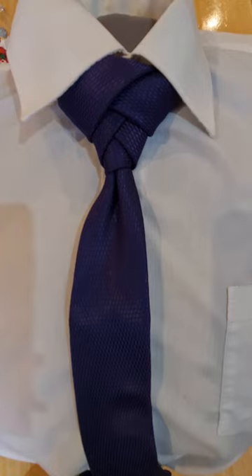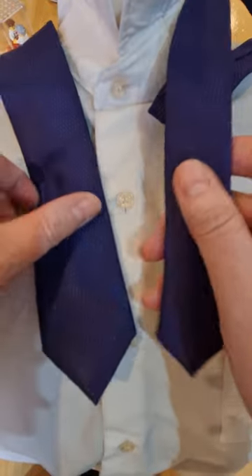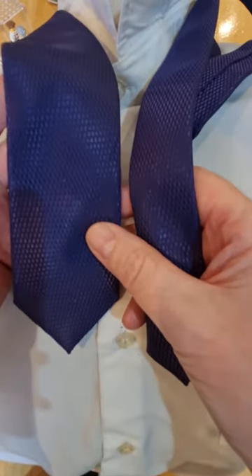If you do like any of these videos please like and subscribe — I've got hundreds of knots to get through. This is another one for you to have a go at. This is what it looks like, so let's take it apart and get started. With this knot we're going to start off with the blade on the left hand side.